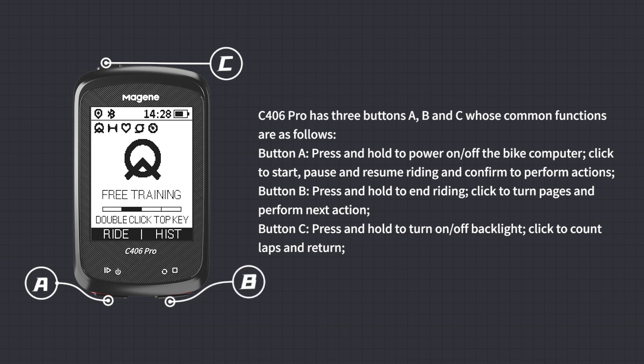Button B: press and hold to end recording; click to turn pages and perform the next action. Button C: press and hold to turn on or off the backlight; click to count laps and return.